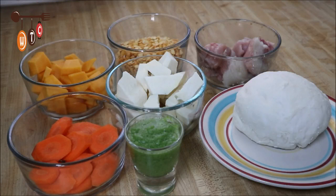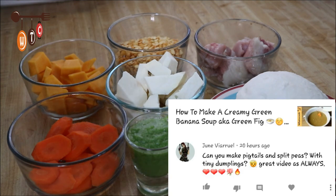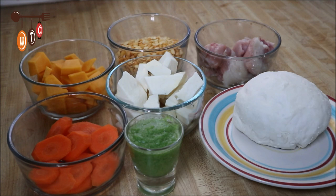Hey folks, welcome to my channel! Today I'm going to make a pigtail split pea soup. This recipe was requested by June — I don't know how to pronounce her surname so I won't attempt it, in fear of butchering it. Here we go, so this is a list of ingredients.